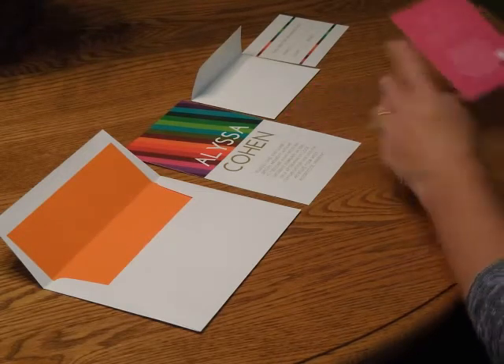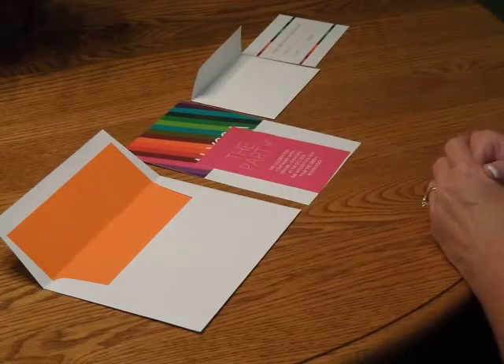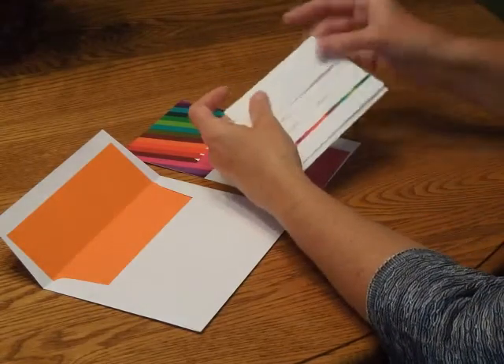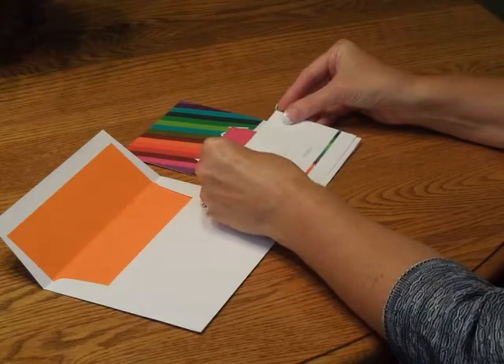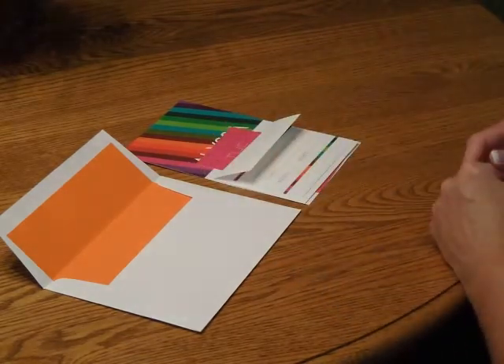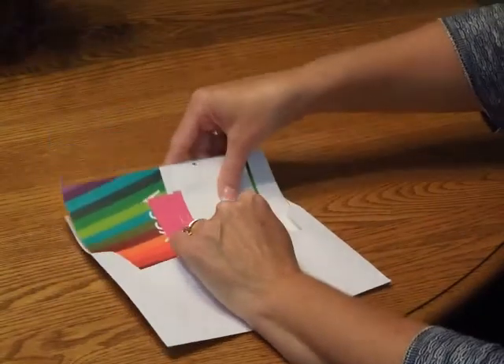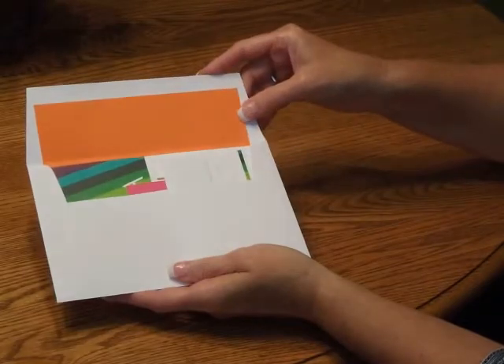First, we're going to start with the reception card. Place that directly into the invitation so the bottom edges are flush. Then pick up the response card and tuck that under the response card envelope flap. Place that directly over the reception card. Then pick up the entire ensemble and insert it into the envelope so the front of the invitation faces the back of the envelope.